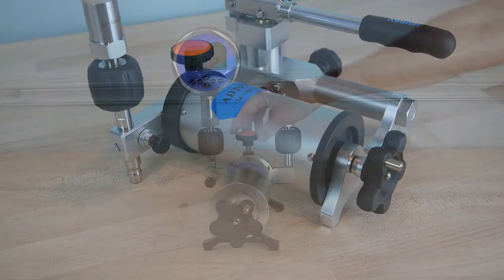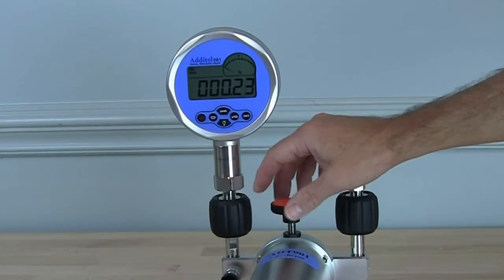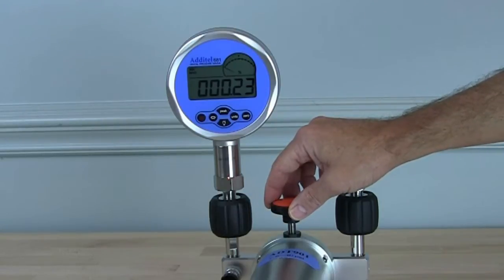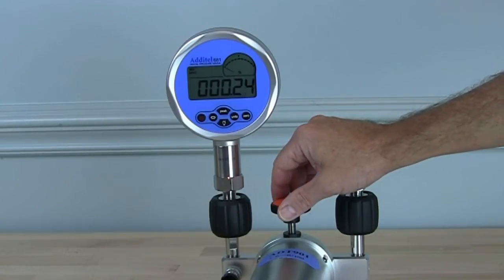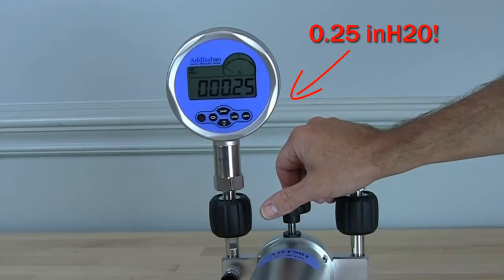This design provides highly stable test pressures. The bellows assembly with patented screw press provides resolution to 0.001 inches of water, making it the ideal pressure source for low inches of water devices.